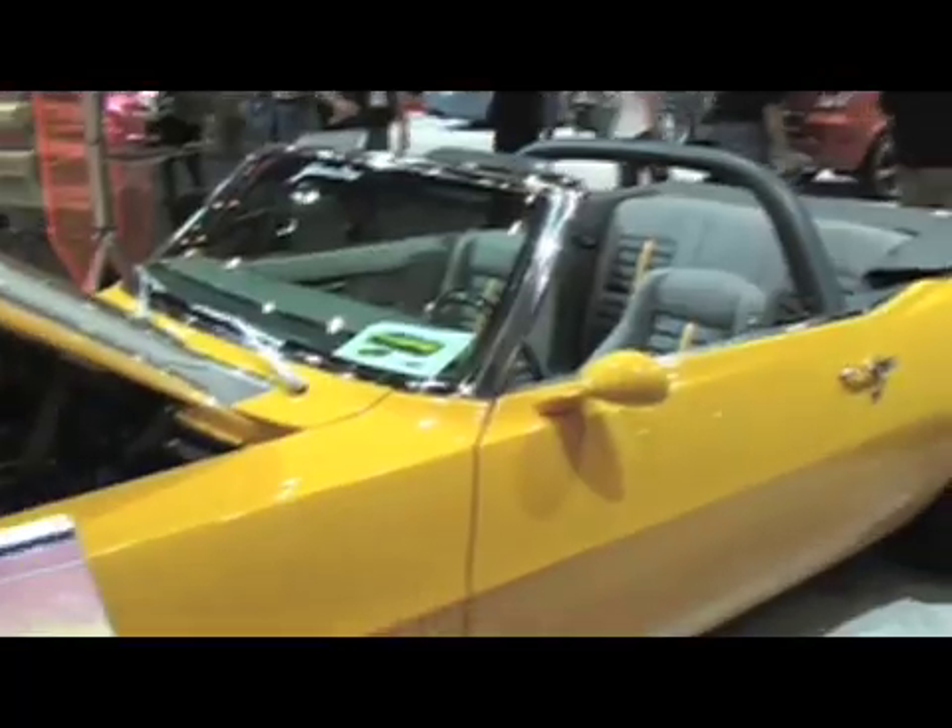It's SEMA 2008 and we're in Las Vegas. GM performance parts are back again with the new LSX crate engines. We're going to discuss the installs of these engines into a Camaro. We have two Camaros to talk about today — one is a 1969 Chevy Camaro convertible concept and the other is the brand new 2010.